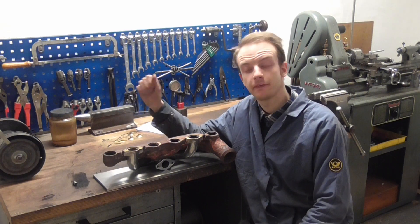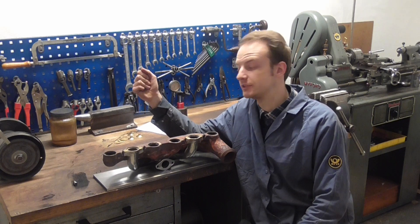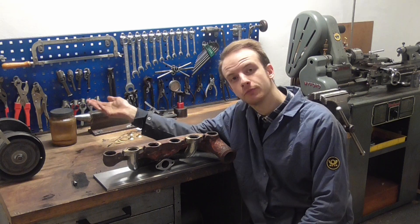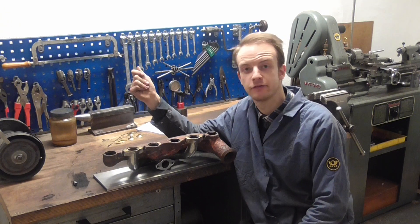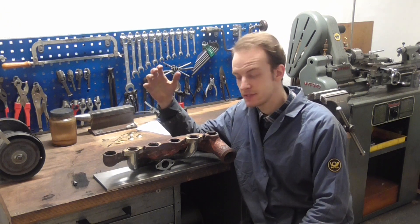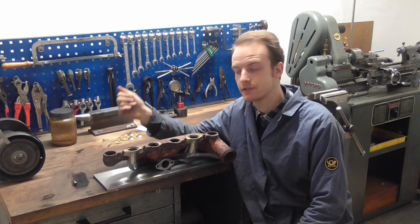This is an intake-exhaust manifold combination for a Ford Model A. It's not mine — it's from another fellow Model A owner, and by now it's the fourth that has been in this shop to get surfaced.